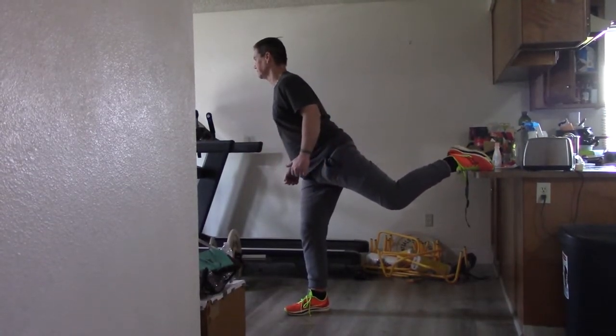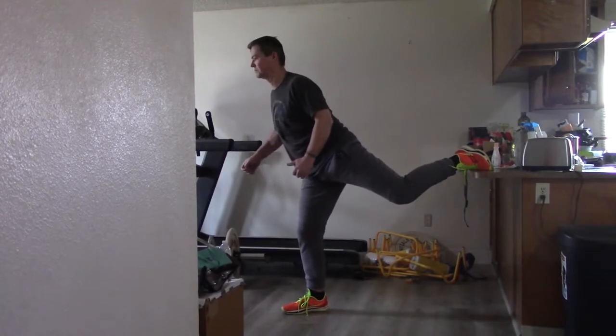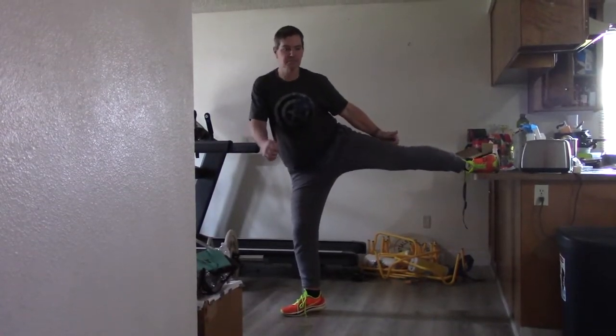Besides flexibility and strengthening your hips, this exercise also helps you with your balance.